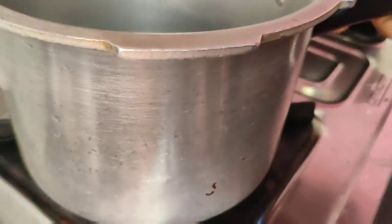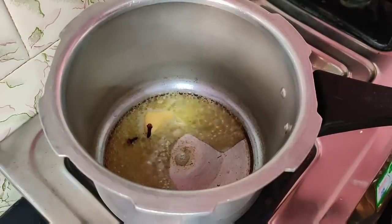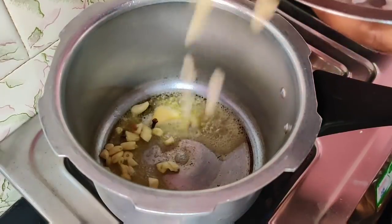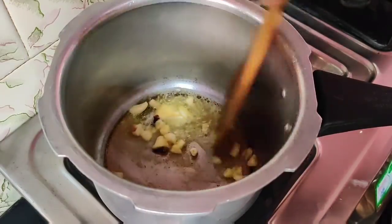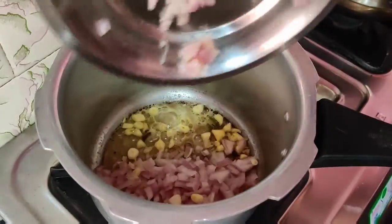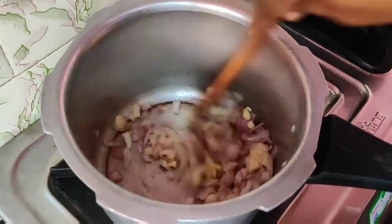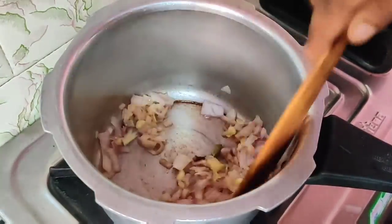Now we have the corn rice. We are going to make butter. We are going to chop the corn rice. The taste will be good for you. You can use this corn in a tiffin box.